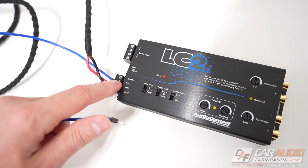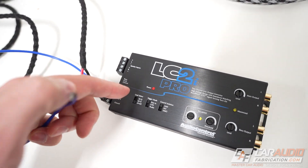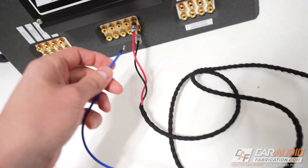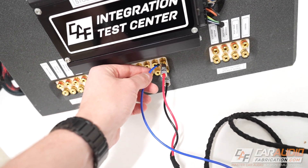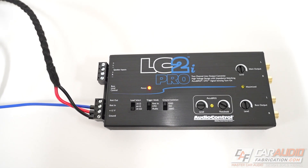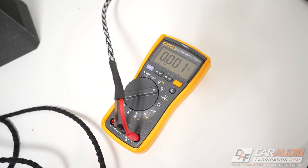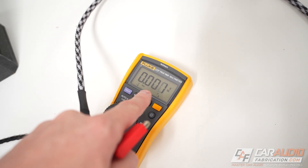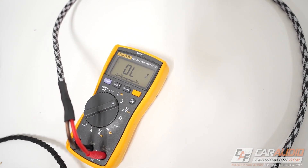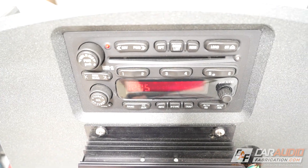With the remote in turn on mode, this remote in connection is monitored and the device needs to see a positive 12 volt turn on signal in order to turn on. We can simulate this just by touching it to the 12 volt positive and you can see the device turns on. To find a good connection for this in the vehicle, you can use a multimeter and you're basically looking for a wire that provides a positive 12 volt signal whenever the audio system in the vehicle is turned on.